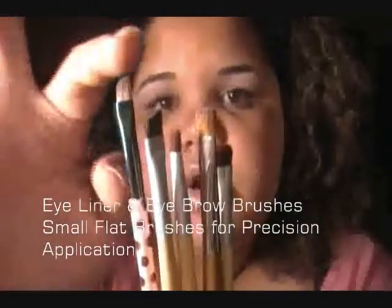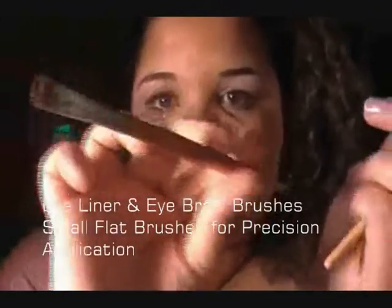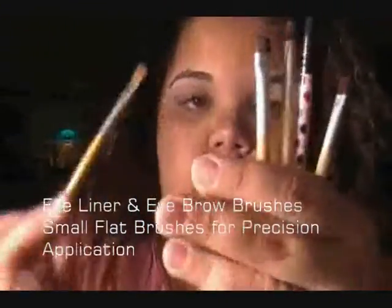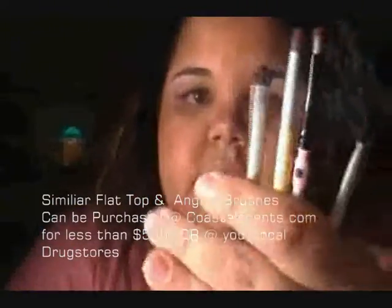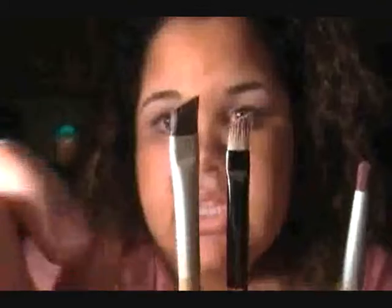I have five brushes here — two are angled and one is flat on top. I like using the flat one by Trish McAvoy as a brow brush for packing on color to my brow. I've had it since high school. The two angled ones — one is synthetic — and you would use angle brushes for applying liner or as a brow brush.